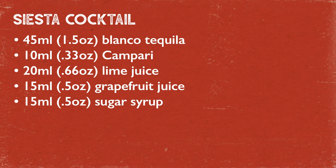So now you know — the Siesta cocktail. Have a great day.